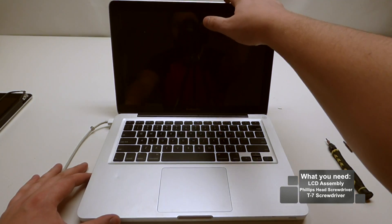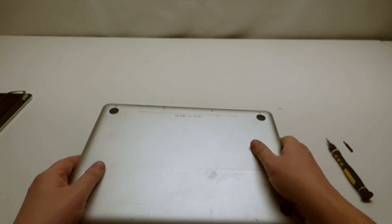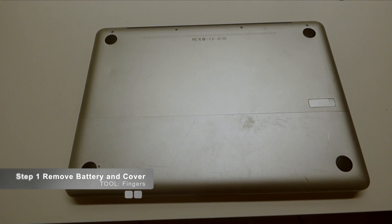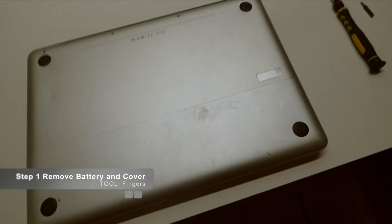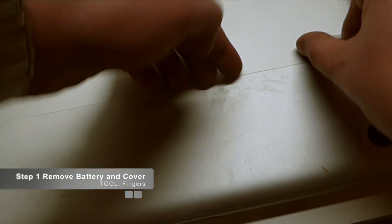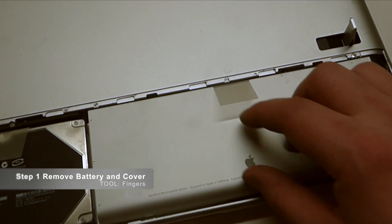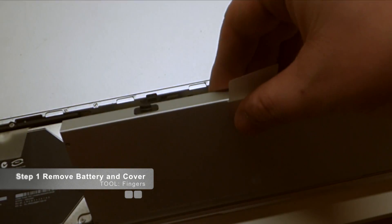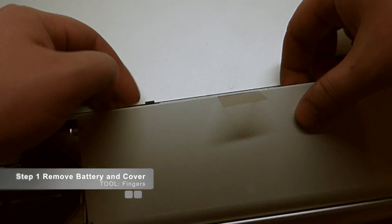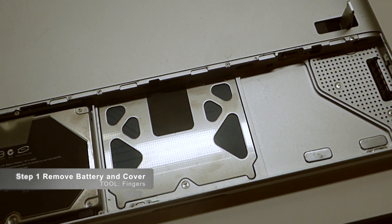The first thing we're going to want to do is flip this unit over and press in the button on the right side, lift it up, and pull up the cover — it just comes out really easy after pressing that in. The next thing we want to do is remove the battery by just pulling it up. If you don't have the plastic part, you can just pry your fingers around and lift it up and out.